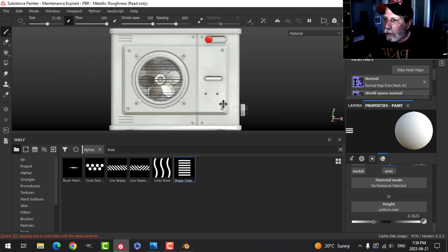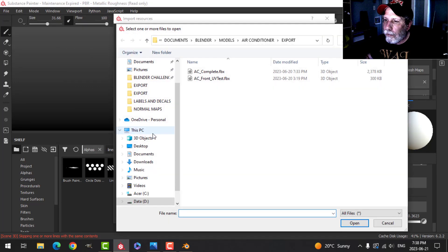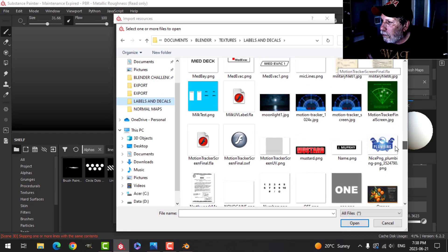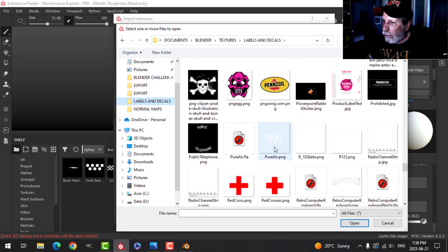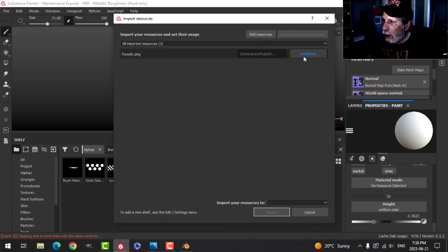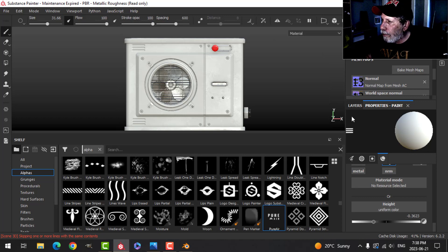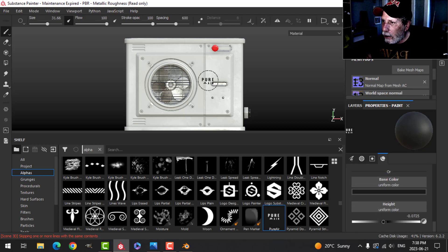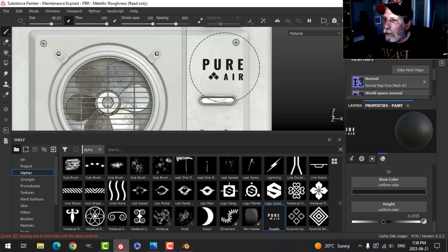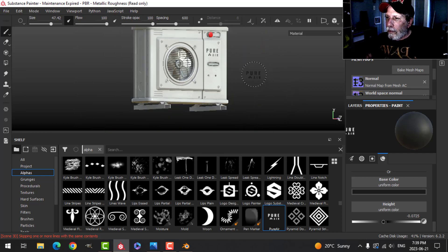I'm going to bring in a logo that I made. I'll bring it in as an alpha to the project — it's right here. I'll add color back and height — I don't need as much, I just want it indented a little bit. I'll make it a bit bigger. I just created this in a graphics program and I'd just drop that right there.